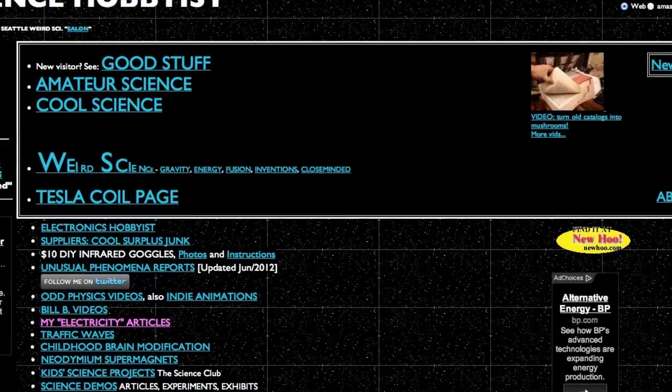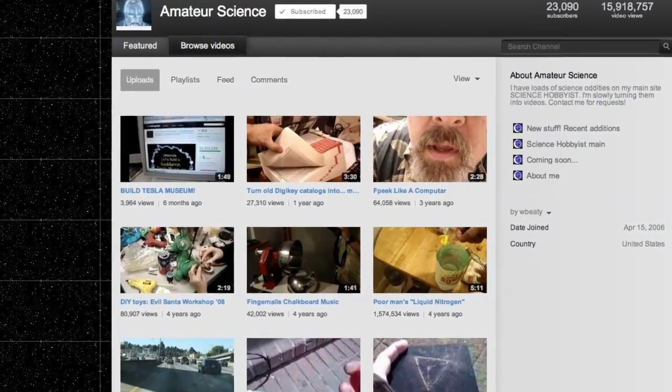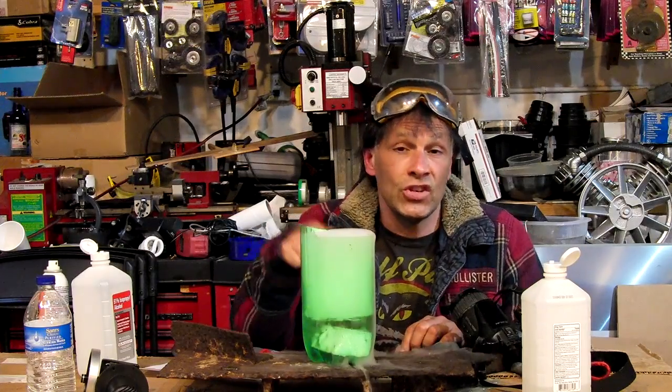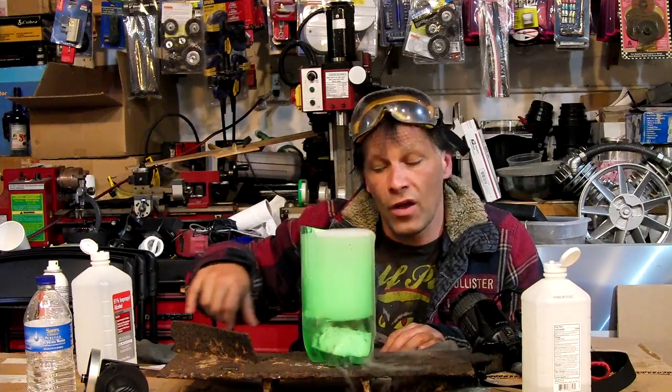I was introduced to this process by research scientist and teacher William Beatty. He has a website with some of the most amazing articles that I've ever read regarding real science. He also has a YouTube channel with some real cool videos including this one that you should subscribe to. The links to his website and YouTube channel are below. I'm going to be performing a condensed version of his video which goes into more details of the science that's going on.